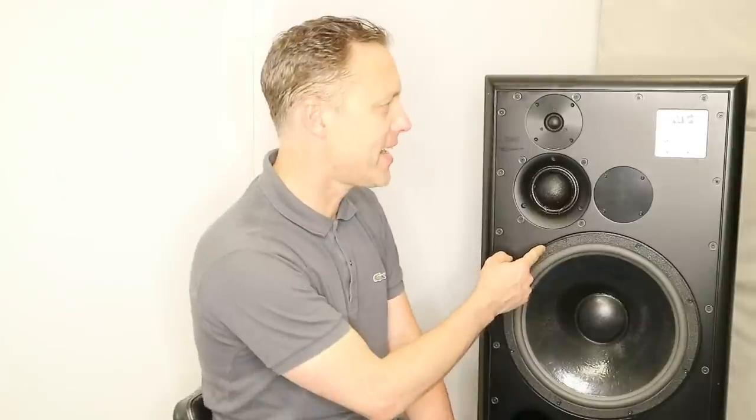Hi, I'm Streaky and today I'm reviewing the ATC 150S. So, what do I say about the ATC 150?